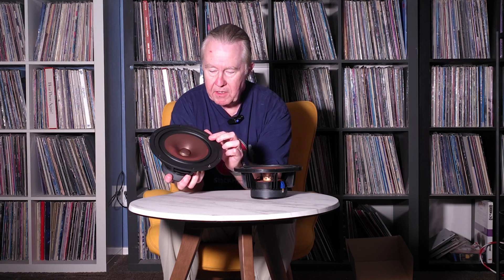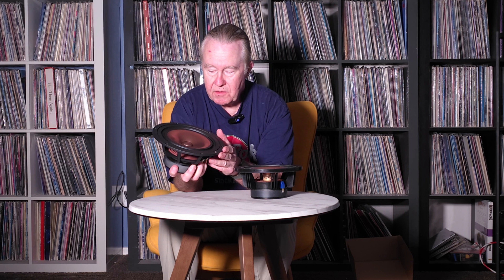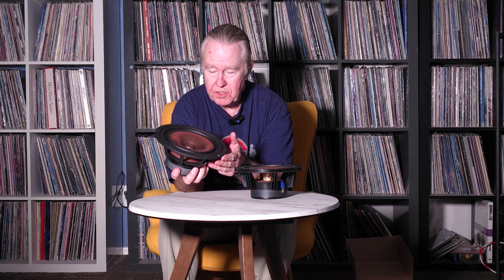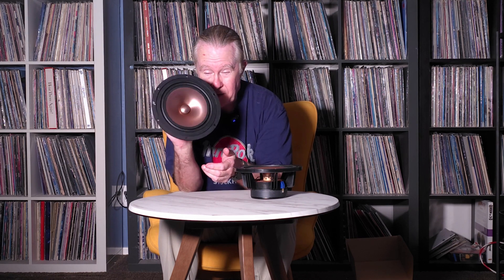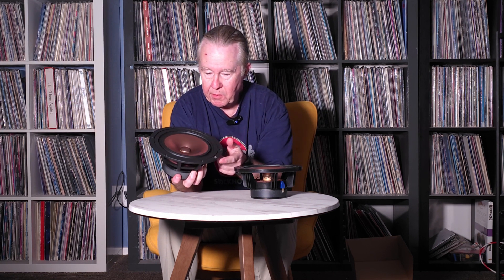One thing about Mark Audio drivers I want to make a point of is that they use a curvilinear cone. It's curved in a special parabolic shape, which means the sound is more precise — there's less delay from the highs to the lows, and it's about as close to flat as you're going to get. It doesn't have a whizzer at all; all this cone is reproducing all the high frequencies. The reason they call this a multi-driver is because it can be used all the way out to 20 kilohertz, or in multi-way designs like a two-way speaker.